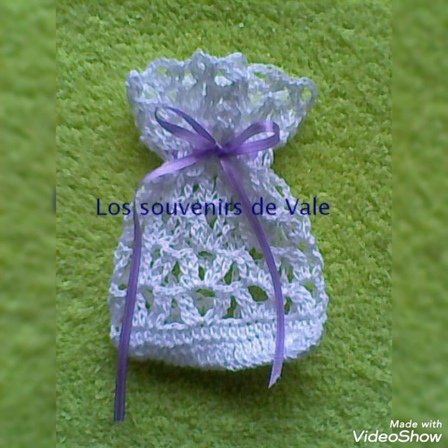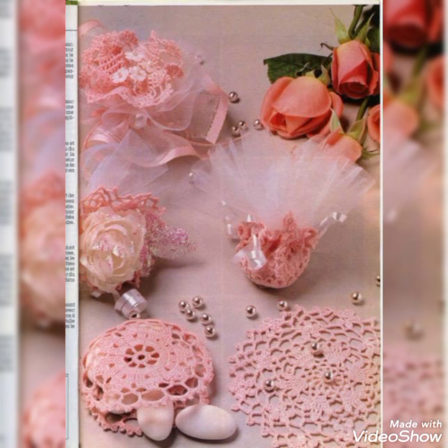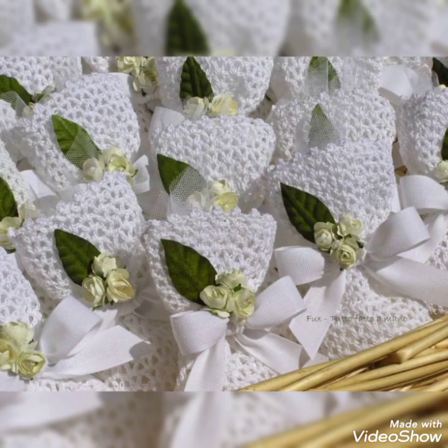You will definitely love all the designs I have included in this video. Please watch the full video — I bring these kinds of collections and designs to give you a complete idea about crochet patterns, trending designs, and beautiful stitches. I hope you are liking all the designs and patterns I am sharing with you.